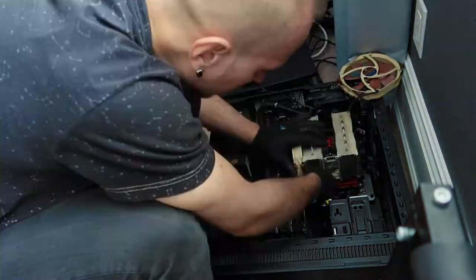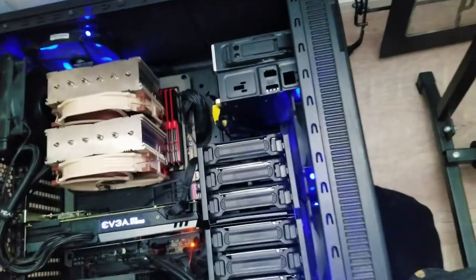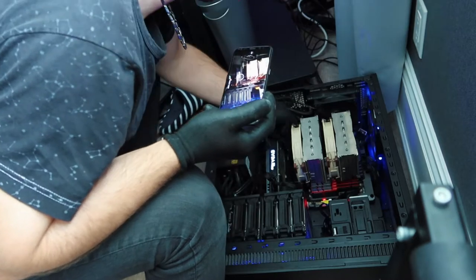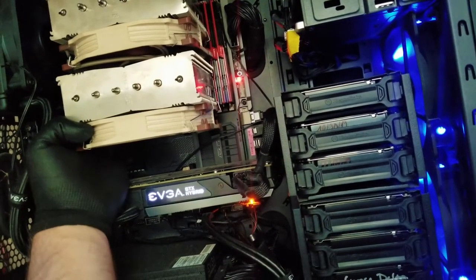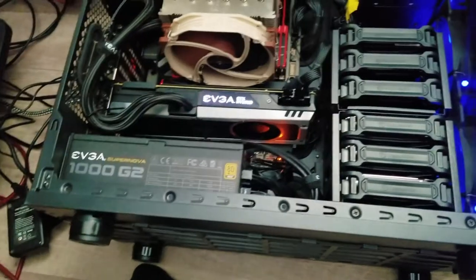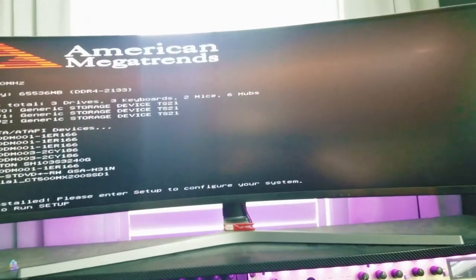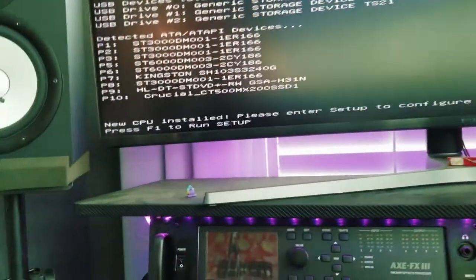We don't have enough thermal paste. Some pastes are copper-based, some are aluminum-based, and they can react with one another and become less heat-conductive — so that's no good, especially with this expensive a CPU. Just found another tube — it's kind of old but not too terrible. Just need about that much. I think we're just about ready to fire it up. And — yes! We got it going. New CPU installed. Please enter setup to configure your system.